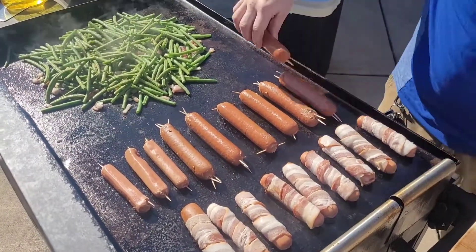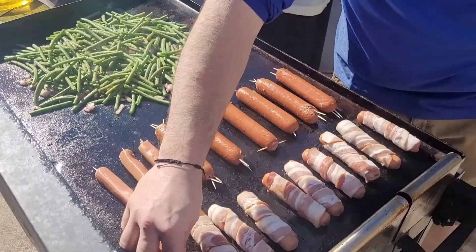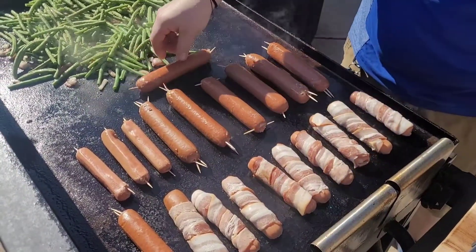We're just going to cook these on all sides, get them cooked up. Y'all know how to cook a hot dog. We'll come back as we show you the final product.